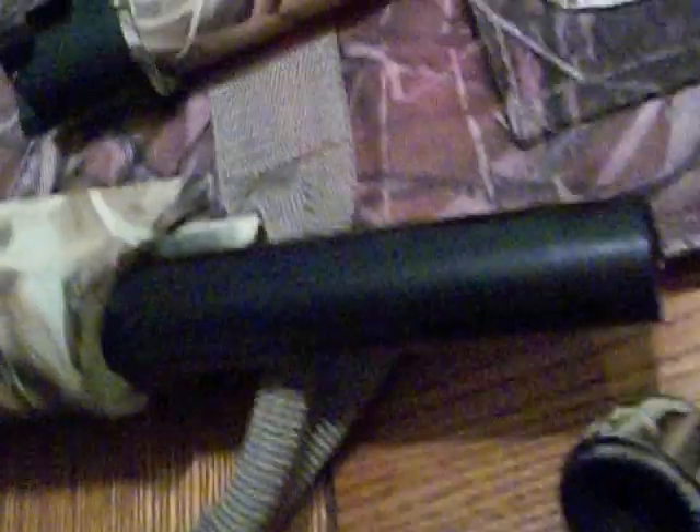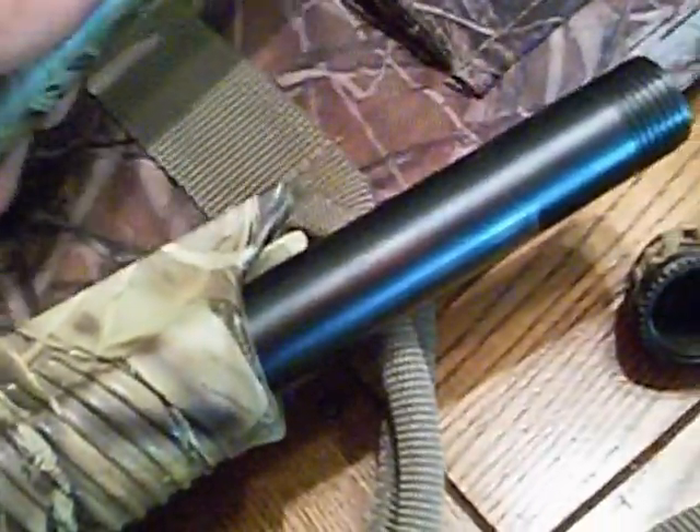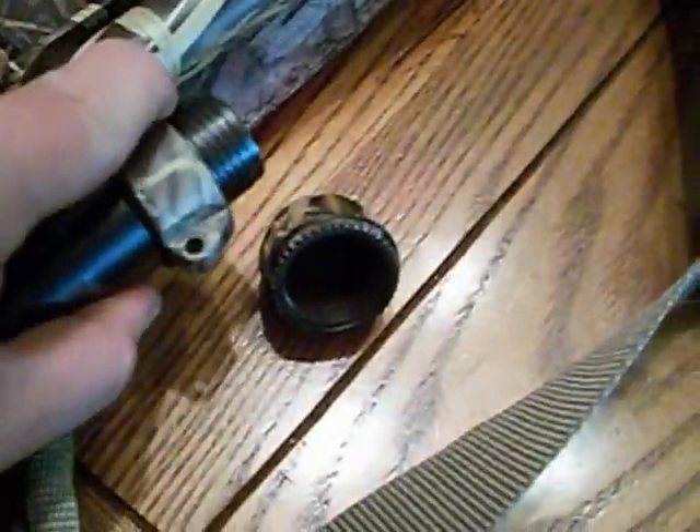Now this gun does come with a plug right there. It limits to three shells. If you take that out, you can fit three 3.5-inch shells, or four 3-inch shells, or four 2.75-inch shells — plus one in the chamber.